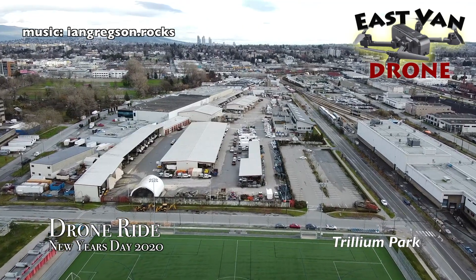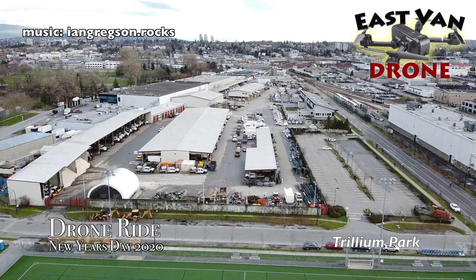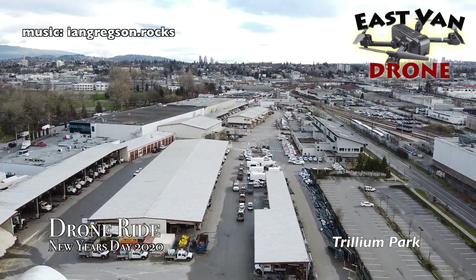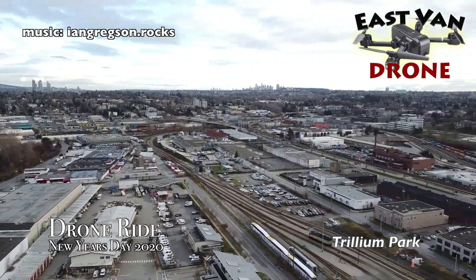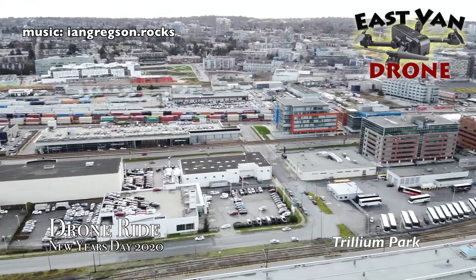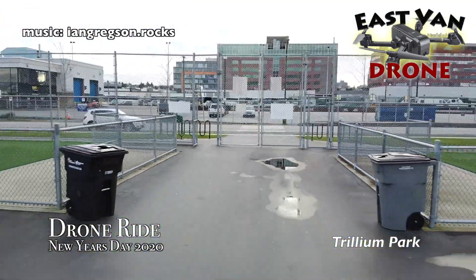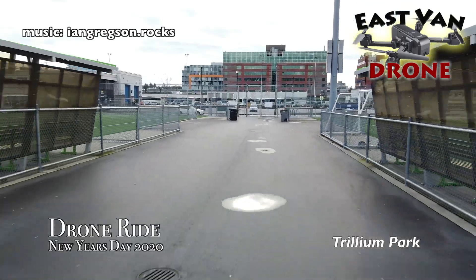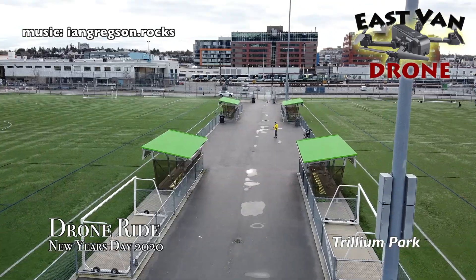Thanks for watching this edition of East Van Drone — it's a special edition to start the new year off. A lovely day: the day before was awful, the day after was awful, and today it's snowing. So that tells you what the weather is like in Vancouver — you get out as best you can. It was good to get out on the bike; I've not done that for a few weeks.